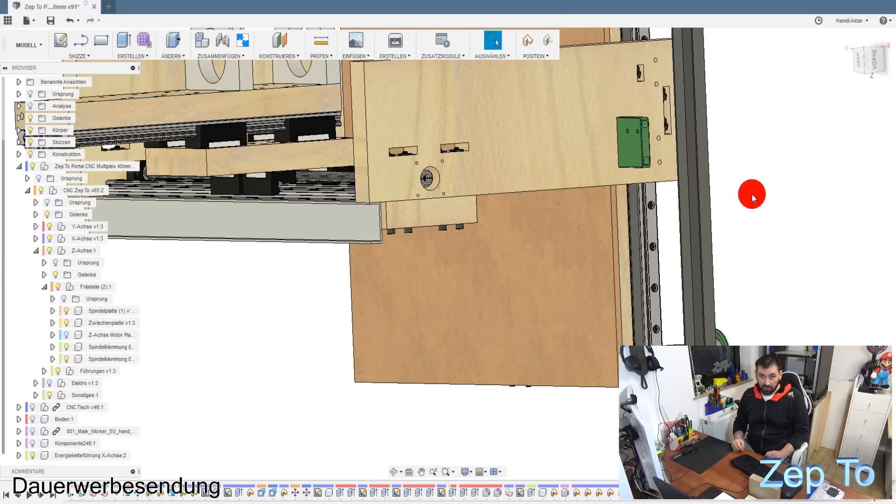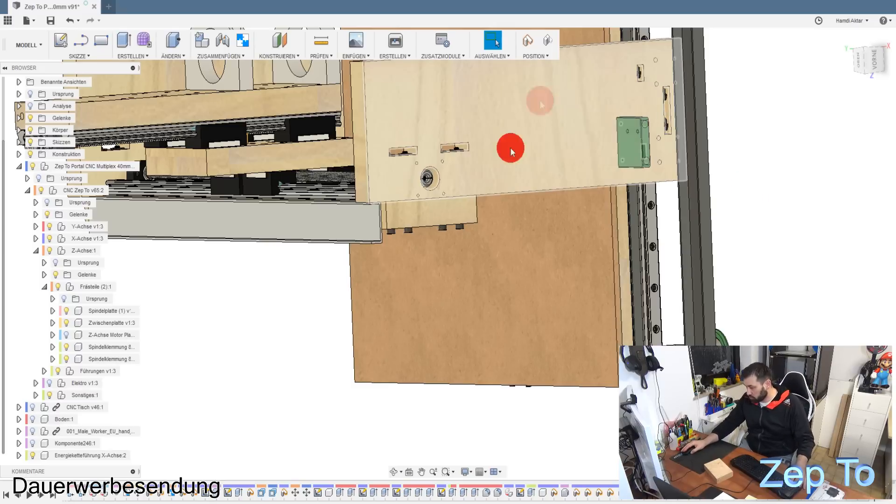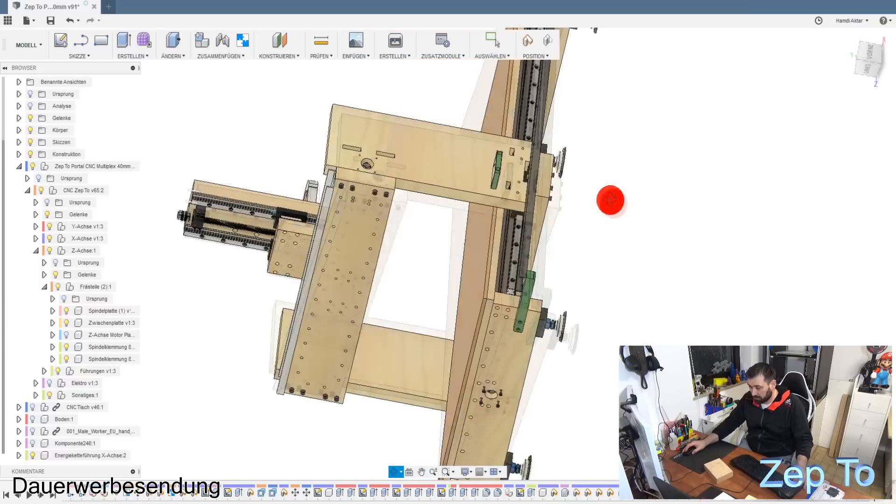Die Nut ist fünf Millimeter tief. Ich habe eine Leiste als Führung an die Seite gespannt, dann die 500 Millimeter einmal durchgeratert, dann das Ding weiter nach außen gespannt, nochmal, nochmal. Die Höhe habe ich dabei eingestellt - ob es 5,1 oder 4,9 Millimeter sind, war für mich egal. Man kann mit einem gedruckten Teil das Teil unterfüttern - also es ist alles kein Problem. Ich musste hier auch ein paar Teile ein bisschen fräsen und so, das habe ich alles zu Hause gemacht.